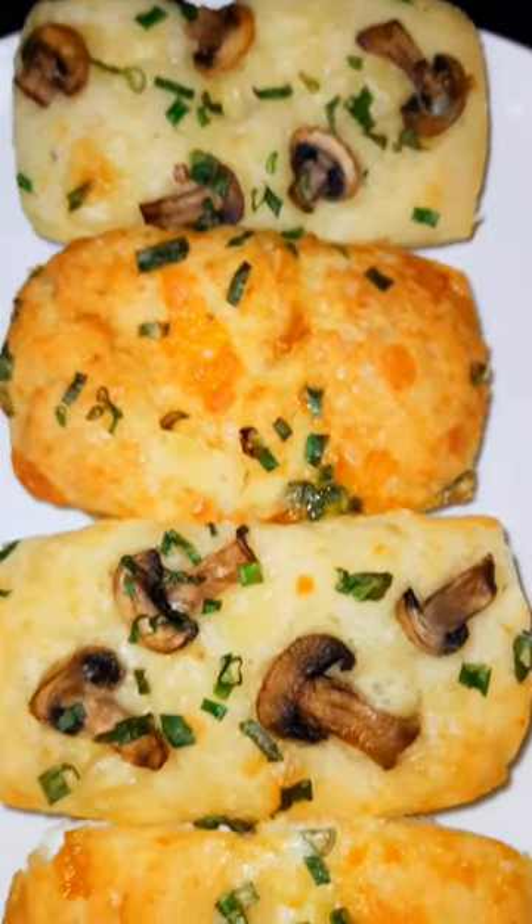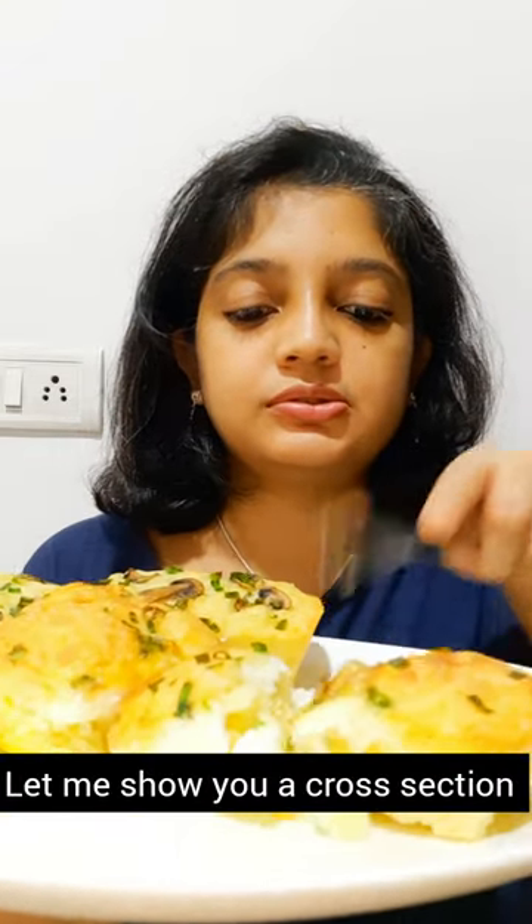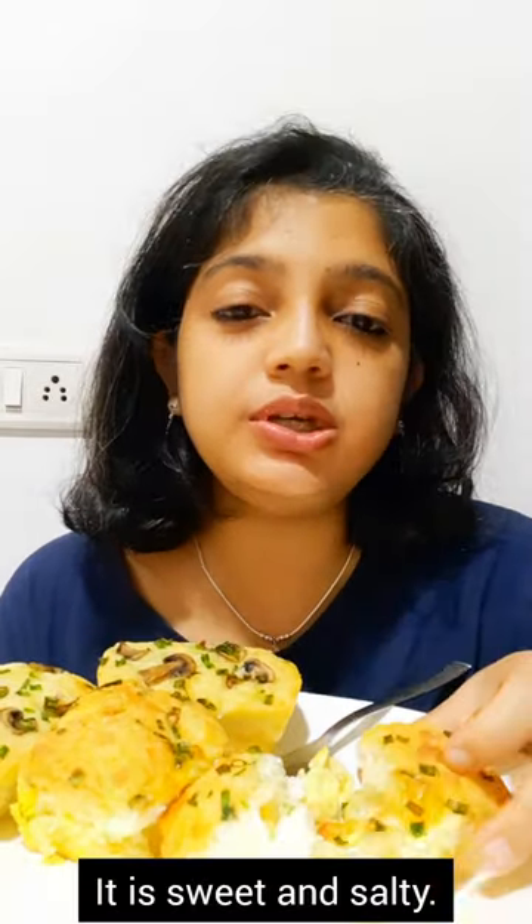The Gheran Pang is now ready — look at the gorgeous caramelization on top! Let me show you a cross section. Mmmmm, sweet and salty. I really like this recipe. I hope you enjoy making this recipe — thank you for watching!